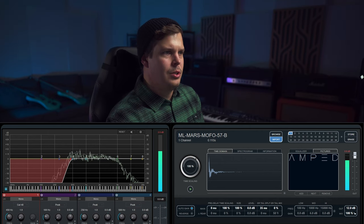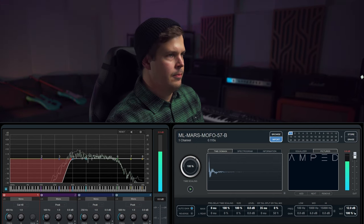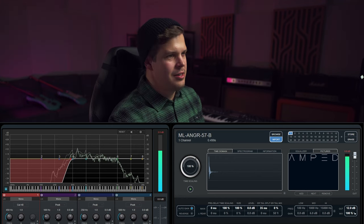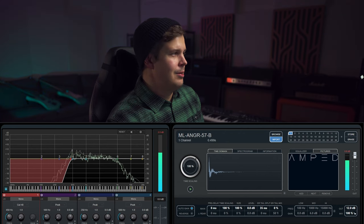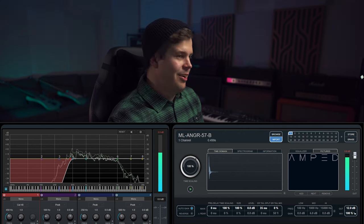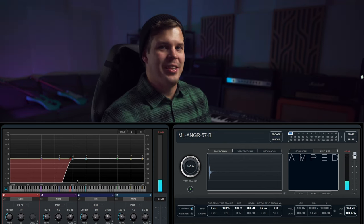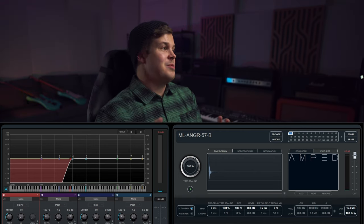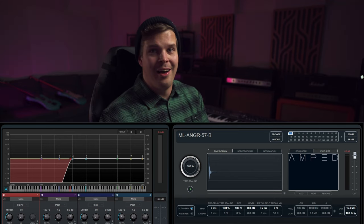MoFo. Blackback. Anger. MoFo. Anger. MoFo. Anger. I'd say this is a tie between the Anger and the MoFo — those two cabinets are some of the best cabinets in our collection. Man, that high-end is good.